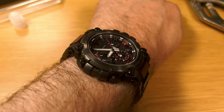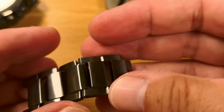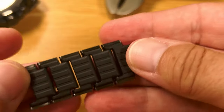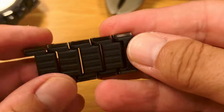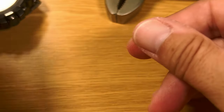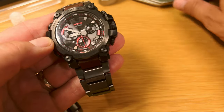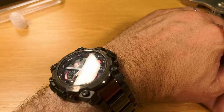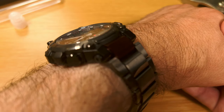And that's a very nice fit there. So that is how you remove a link or links from your new MTG B3000. Hope you found this video helpful and informative.